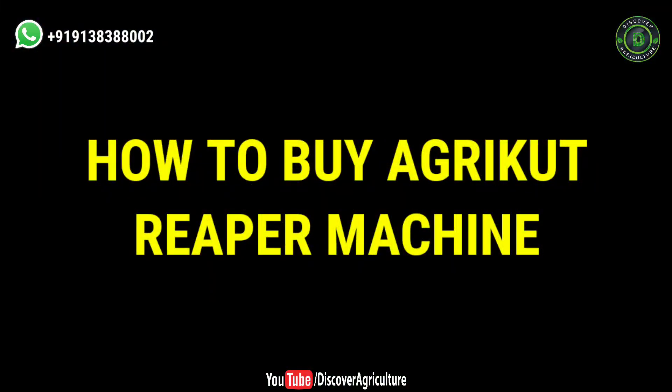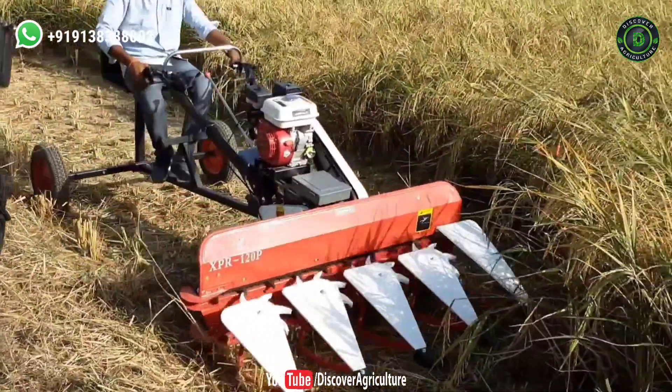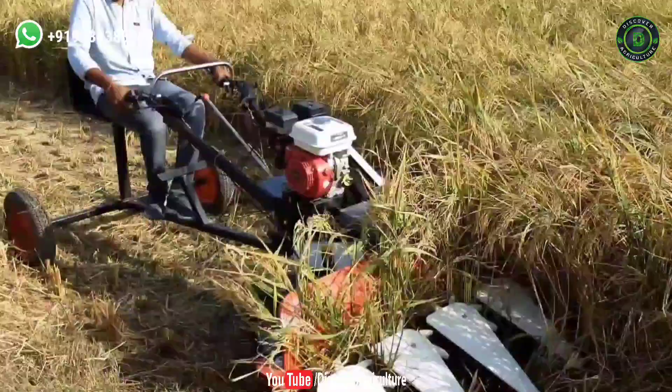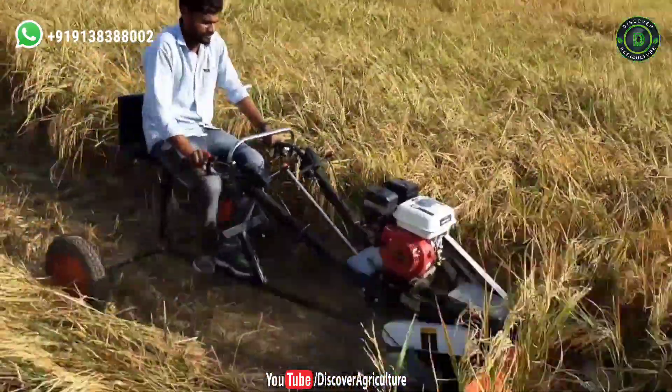How to buy the Agri-Cut Reaper machine: If you want to buy this machine, please contact Agri-Cut Company. We have given their contact details on screen, in the video description, and pinned them in the comment section.